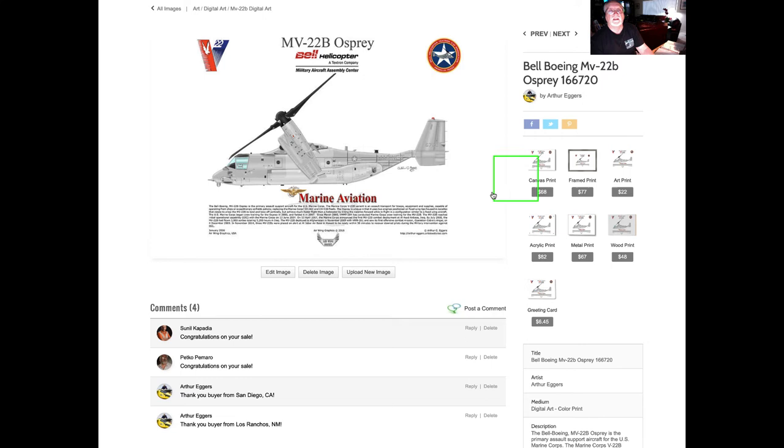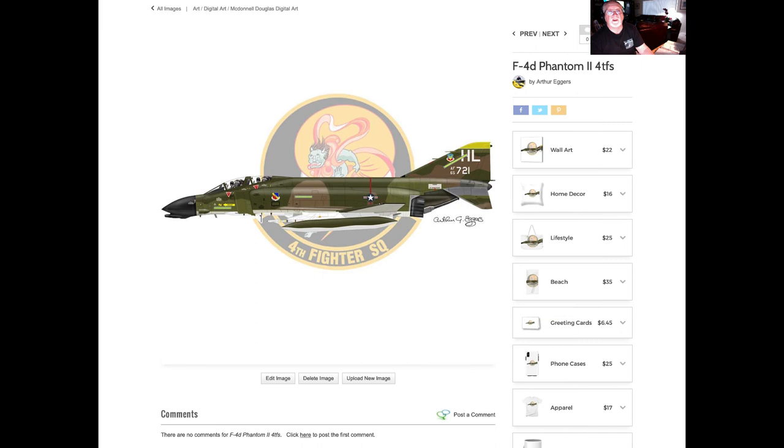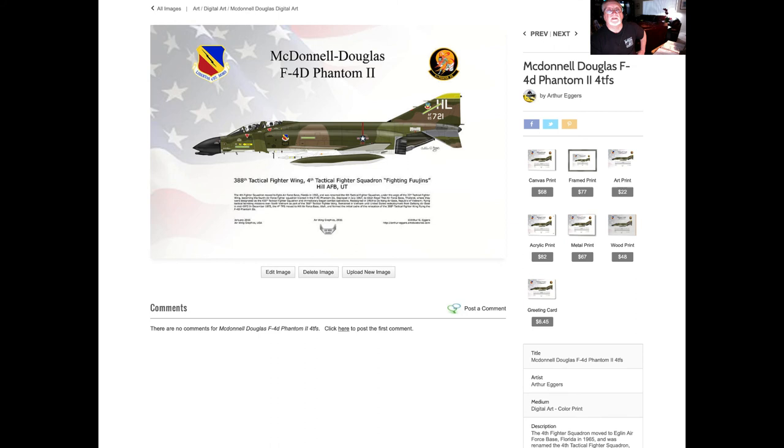This was a special aircraft request for an MV-22 with the V-22 logo displayed and a crest for the Bell Helicopter Organization in Amarillo, Texas. We get lots of requests for lots of different types of aircraft. This one was built specifically to be used as a greeting card and on wearing apparel and coffee mugs.